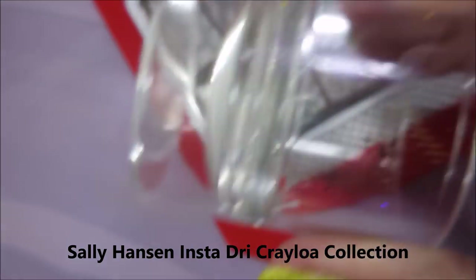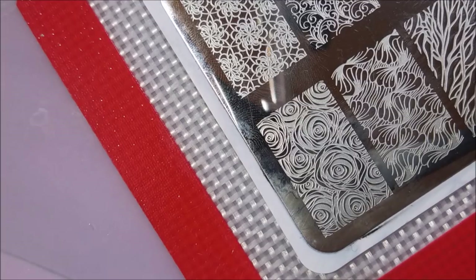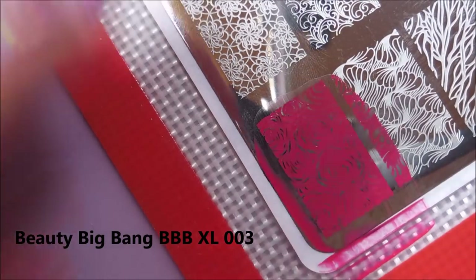I'm going to use Razz Mataz from the Sally Hansen Insta Dry Crayola Collection, my Big Clear Stamper from AliExpress, and my Beauty Big Bang Scraper. I'm just going to go in with this rose design.